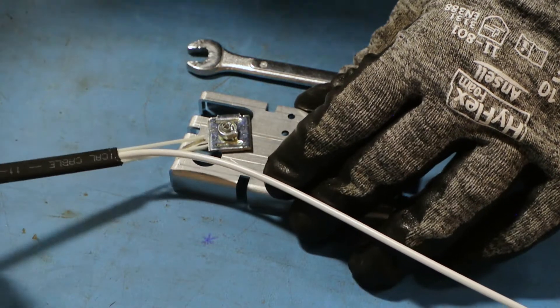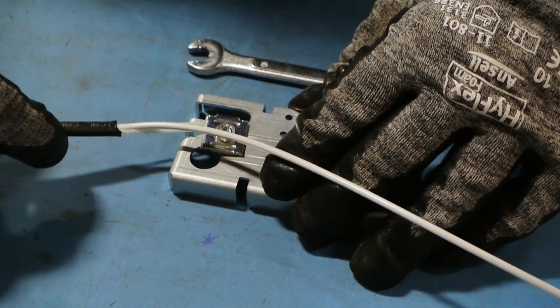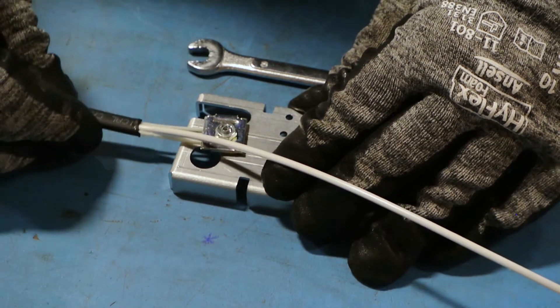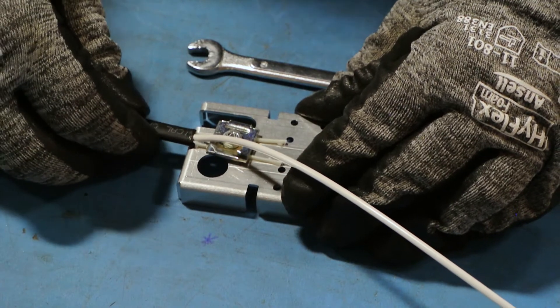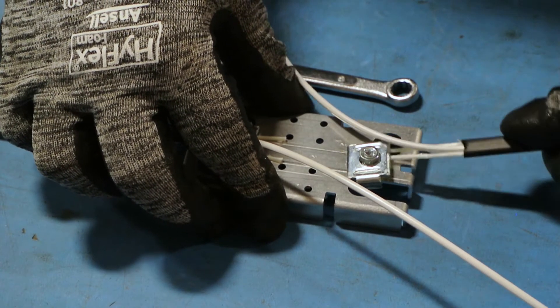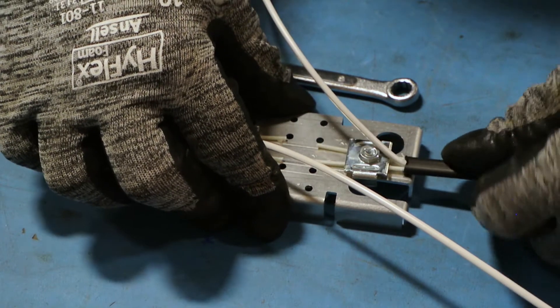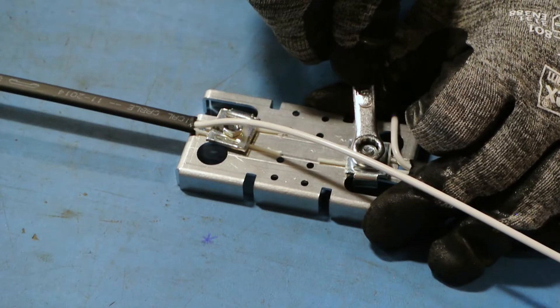Slip central strength members under the CSM clamps and tighten the hex nuts to secure them.